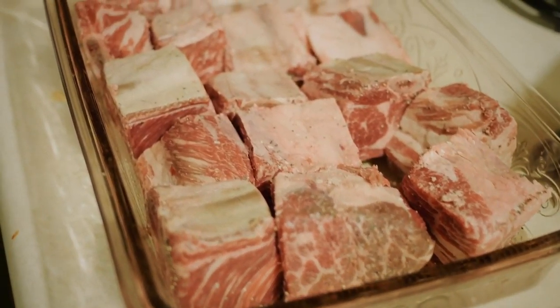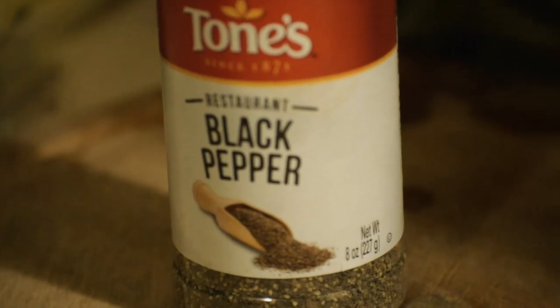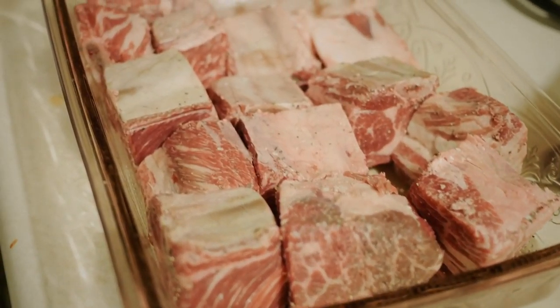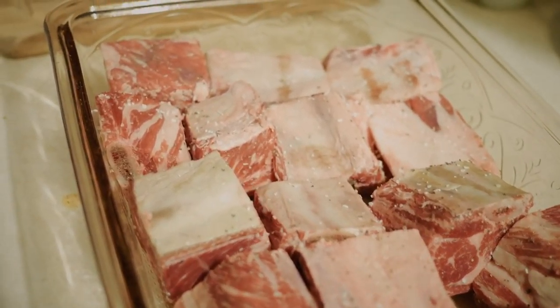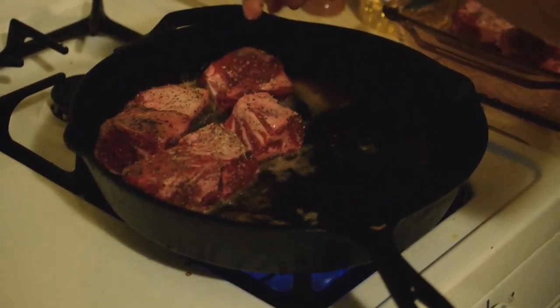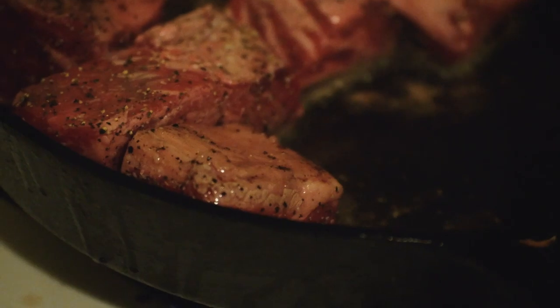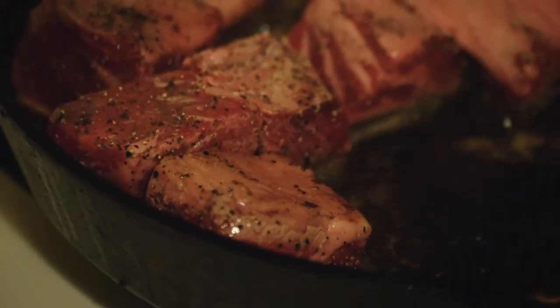The next step is to season your short ribs. Get out your salt, pepper, and thyme. You can then sprinkle these on both sides of your meat with reckless abandon, as if you're the Jackson Pollock of spices. After you've completed this seasoning masterpiece, feel free to plop your meat in the pan.